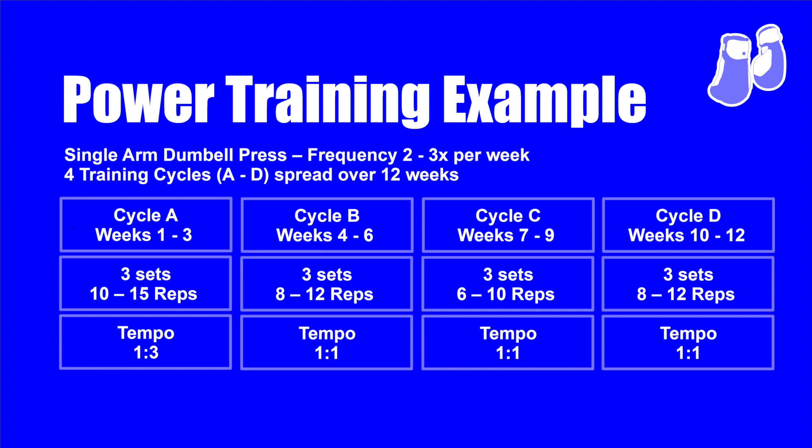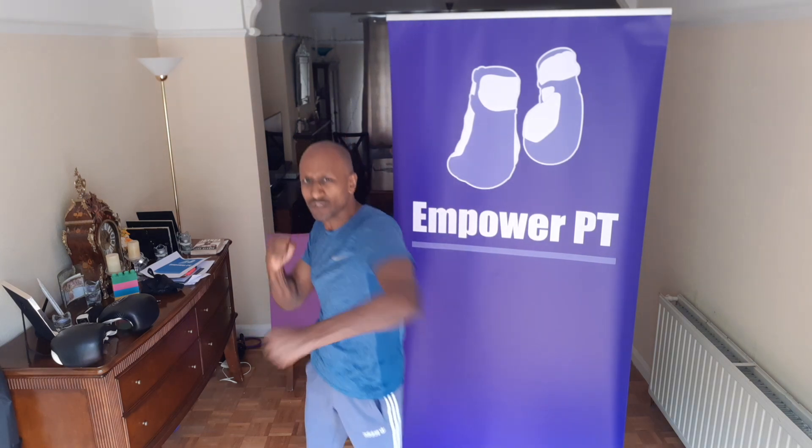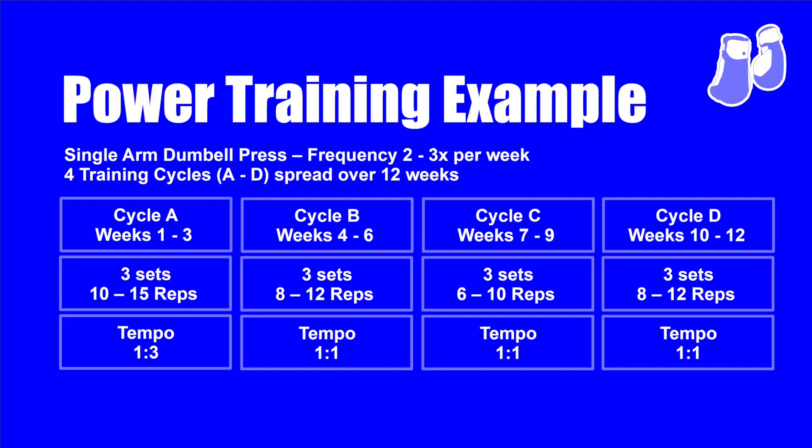The last part of the cycle is cycle D, weeks ten to twelve, where you go back to 10 to 12 reps. I'd go back to my 17.5 kilograms and do 8 to 12 reps. Having just done the heavier sets in weeks seven to nine, in cycle D you should find you're exploding the weight that much easier. In that phase, when you start doing the pads and the bags, you'll suddenly start feeling your shoulders feel a little bit lighter and the explosiveness gets there.